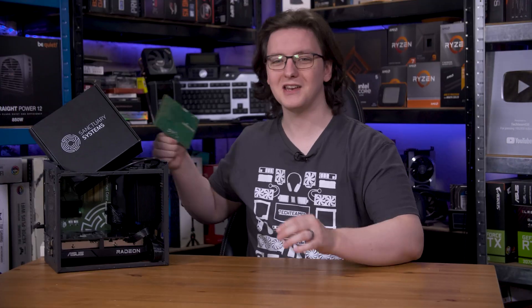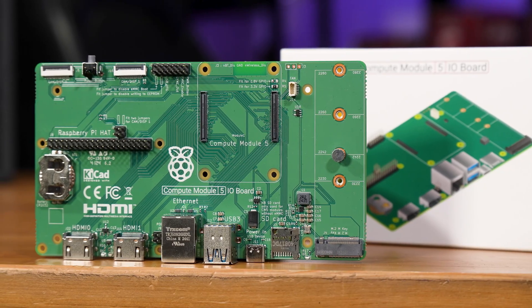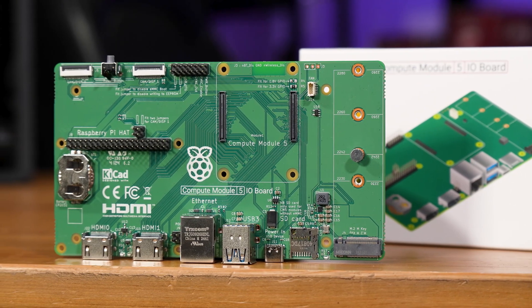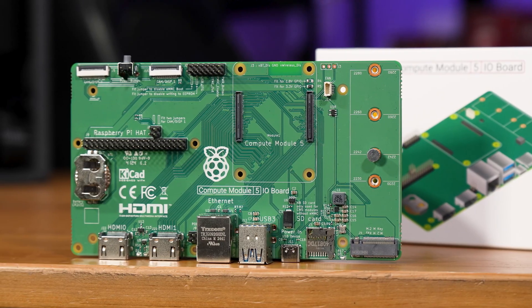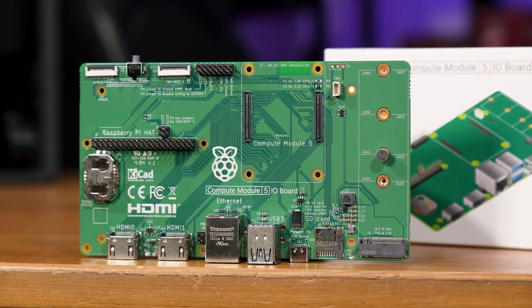But if you're familiar with Pi's and Compute Modules in particular, you might be squinting at this and thinking, gosh, that looks familiar — and you'd be right, because it's kinda just this: the Compute Module 5 I/O board, but embiggened. They've swapped the M.2 slot for a PCIe slot, made it taller to fit the Mini-ITX standard, added the 24-pin, swapped to 4-pin fan headers, and added a transistor that latches the power supply on when the Pi is on. But for the most part, you've just got a modified dupe.